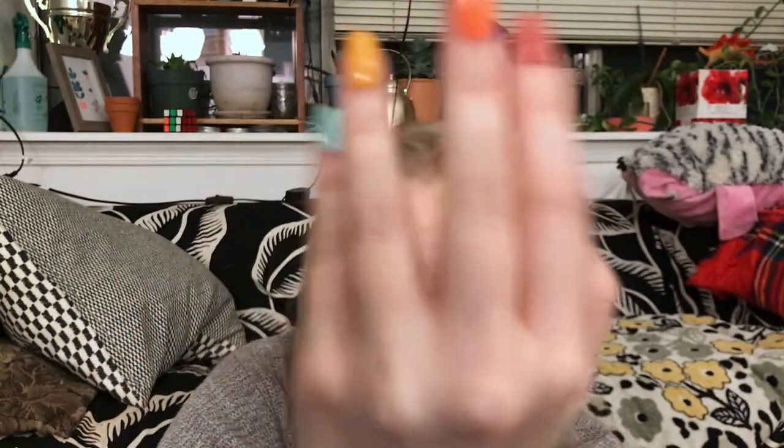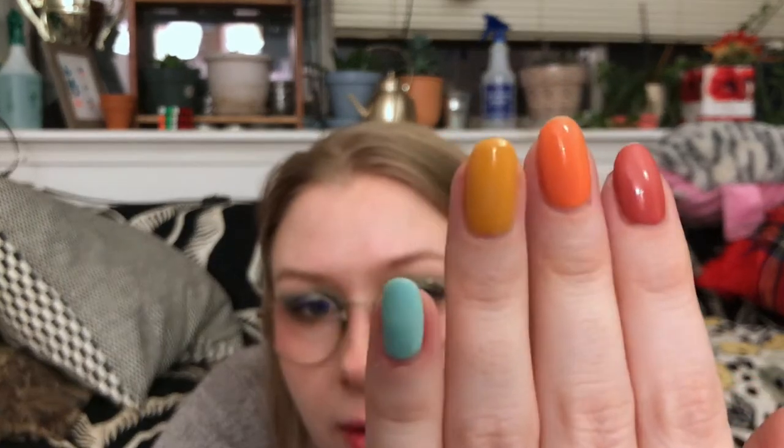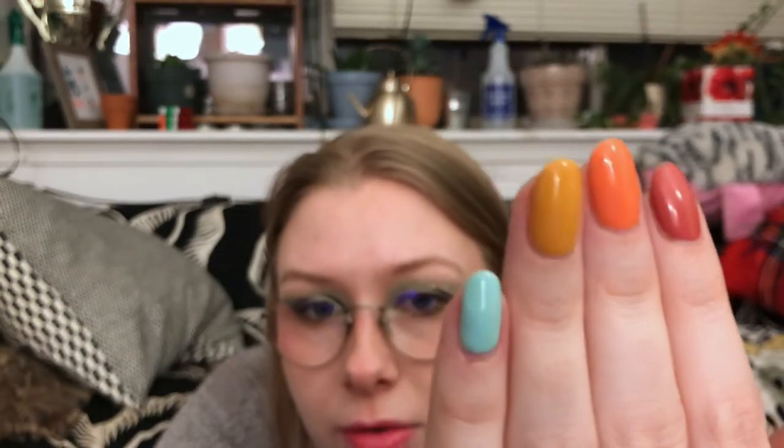I'm not great with colors, so take all of that commentary with a grain of salt. I've been wearing them for about a week now, so this whole hand is from the collection. It's holding up pretty well. I also use the Orly Bonder as the base coat, and it's been about a week — not quite testing the two-week claim they say, but I have been doing a lot of dishes and they're holding up pretty darn well.